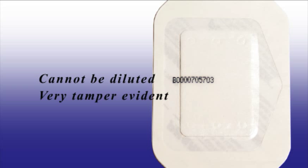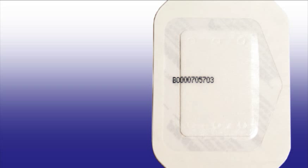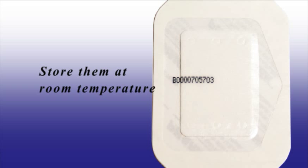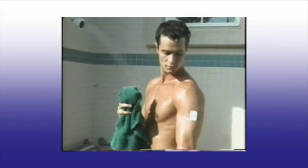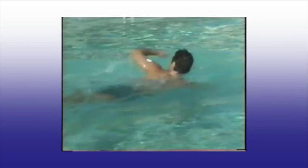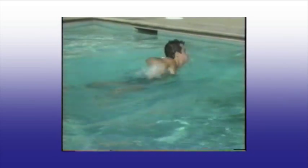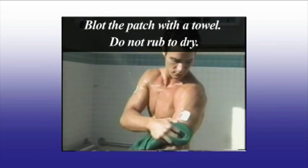The application and removal procedures are easy and can be done without special facilities. After you receive your FarmCheck Patches, store them at room temperature, avoiding excessive heat and humidity. The person wearing the patch can perform normal activities such as bathing, showering, participation in sports, or swimming. The FarmCheck Sweat Patch should receive the same degree of care that one would take with a conventional bandage. When drying after a shower or bath, blot the patch — do not rub the towel over it.